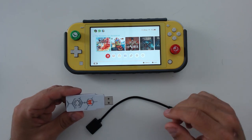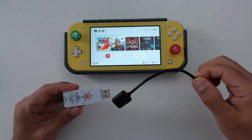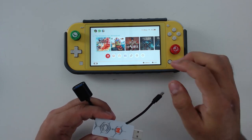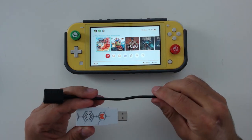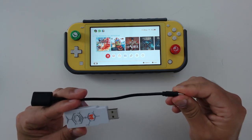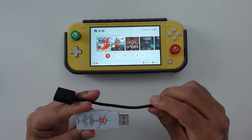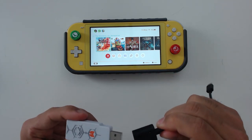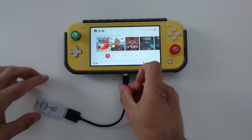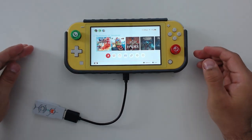What you get in the box is the dongle and an adapter that converts USB Type-C to USB Type-A. I have my Switch Lite out to show you how easy setup is — the process is essentially the same no matter what system you're using. First, plug the Type-C adapter onto the dongle, then plug the dongle into the Switch Lite, and you're set up and good to go.